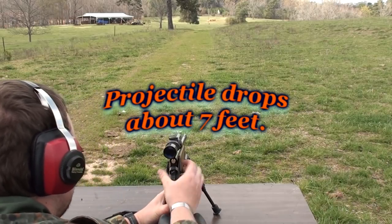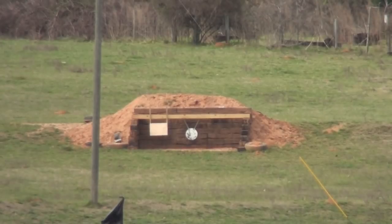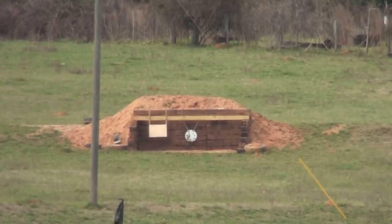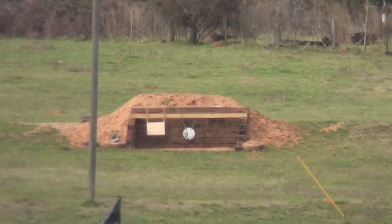Just under the plate. There she is — it hit it that time. Oh yeah, nice.